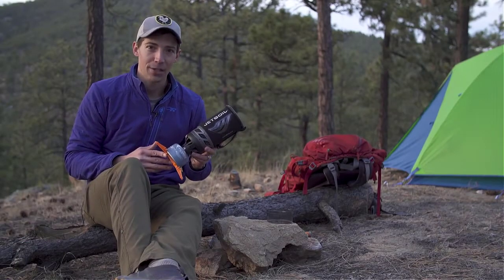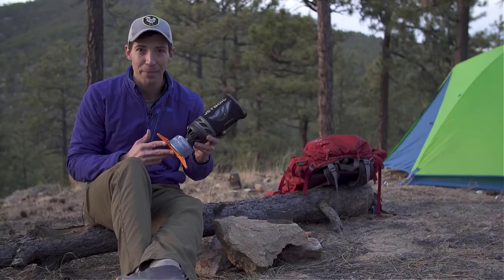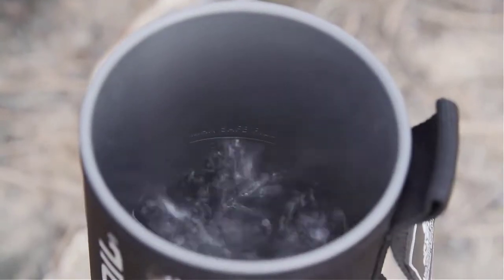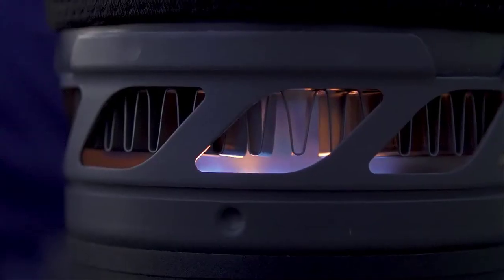Today we are talking about the brand new JetBoil Flash. If you're familiar with JetBoil, chances are you've used a Flash before, but now for 2018 it is the fastest stove on the planet to boil water. The Flash has always been about lightning fast boil times, and the new model continues that by shaving an entire minute off the previous version's boil time of two minutes and thirty seconds.